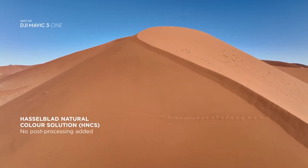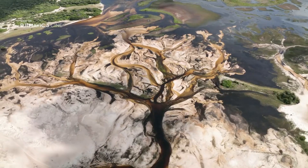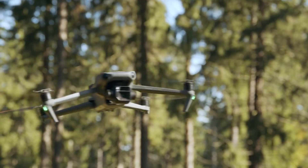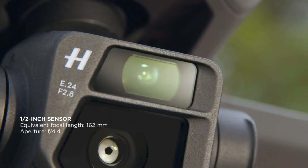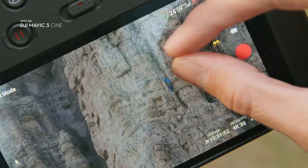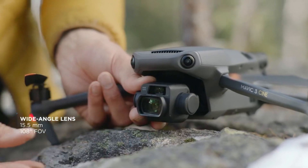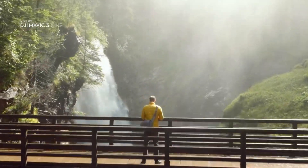If you prefer professional looking results without post processing, the Hasselblad natural color solution provides incredibly rich and accurate colors straight from the camera. But Mavic 3 doesn't just have one camera — Explore mode unlocks an additional half-inch sensor telecamera for up to 28 times zoom. With the attachable wide-angle lens, you're finally able to shoot still images and video at an impressive 15.5mm.